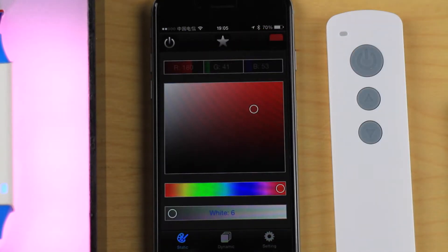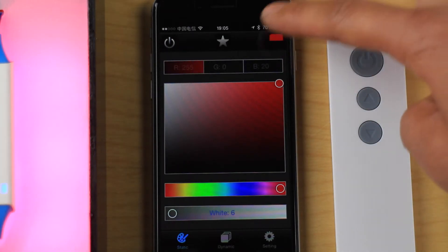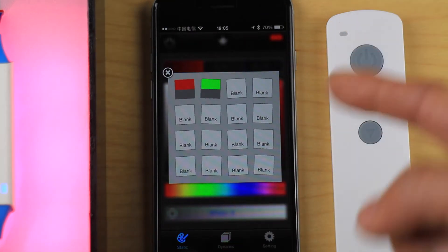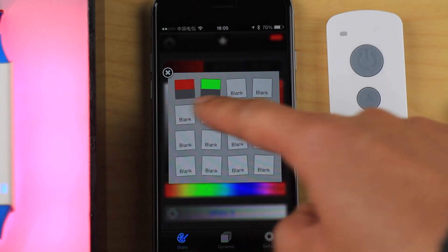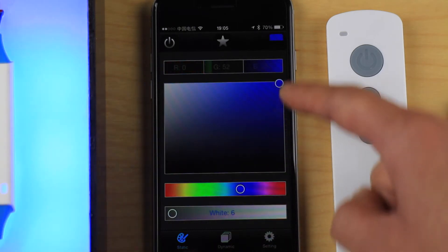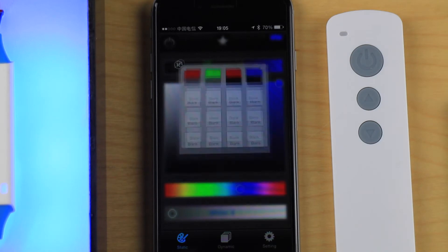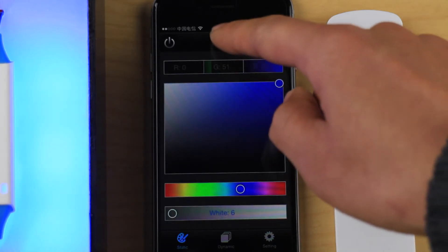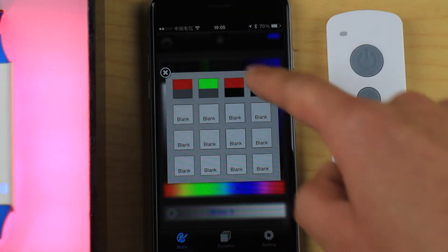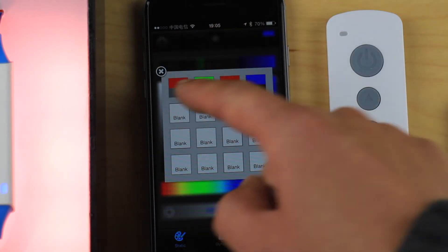There is also a library feature, accessed from the icon in the top-right corner. Tap it to open the library window, then find a blank slot to save the current color. The color is saved to the library, and you can later select any saved color from the library. This covers static color and library saving.